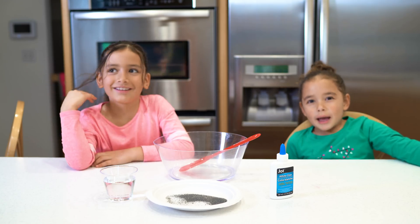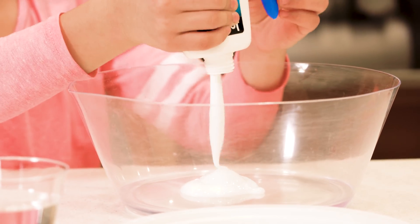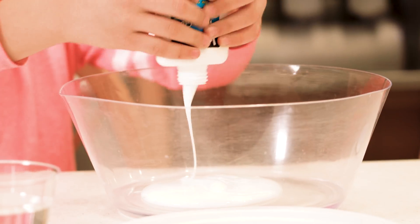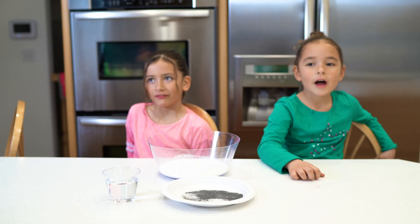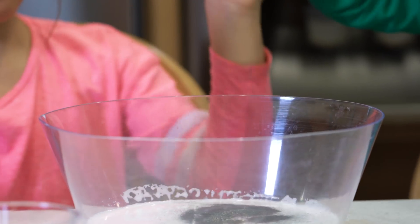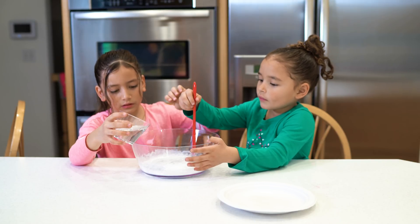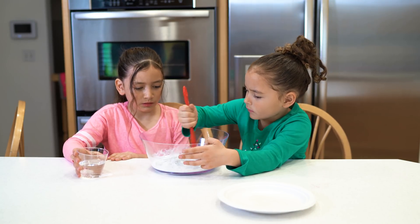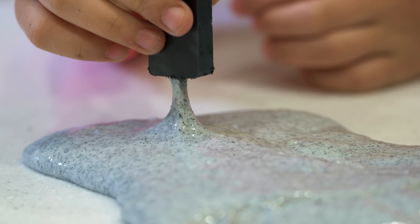Today we're going to be making a magnetic slime! First we need some glue, now we need some iron filings, and then we need to add some borax for our activator. When the slime is done, take it out of the bowl, put it on the table, put a magnet close to it and see what happens!